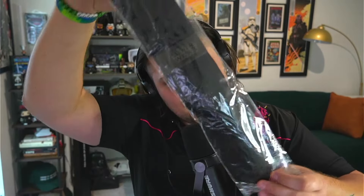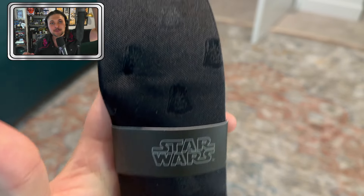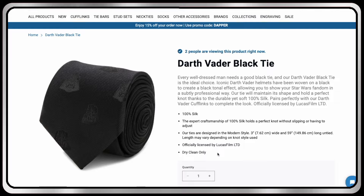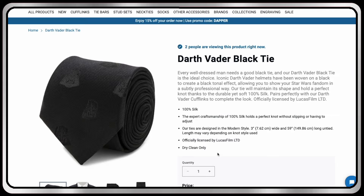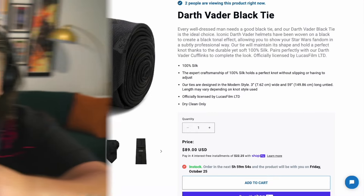Right off the bat, a tie — and it's got little Vaders on it! That looks great, this is super sick. You want to go to a fancy event where you have to wear a suit and tie, but you still want to show off that you're a nerd — the Darth Vader black tie is 100% silk. All the products in this video have links down in the description, all officially licensed Lucasfilm products.